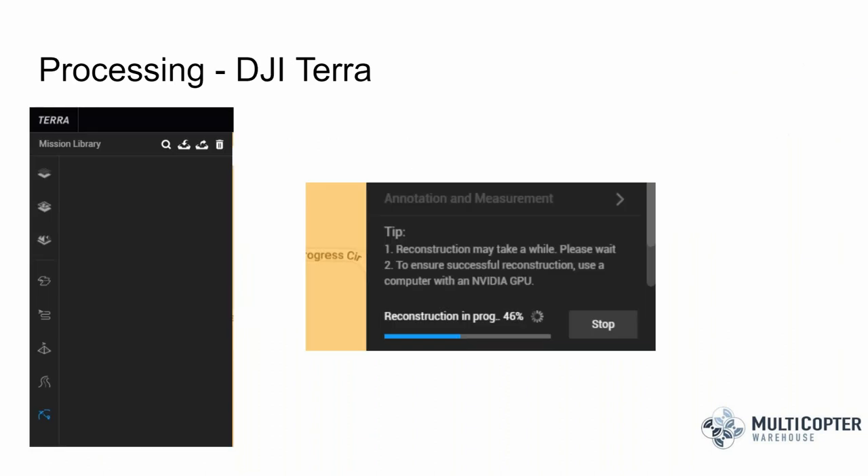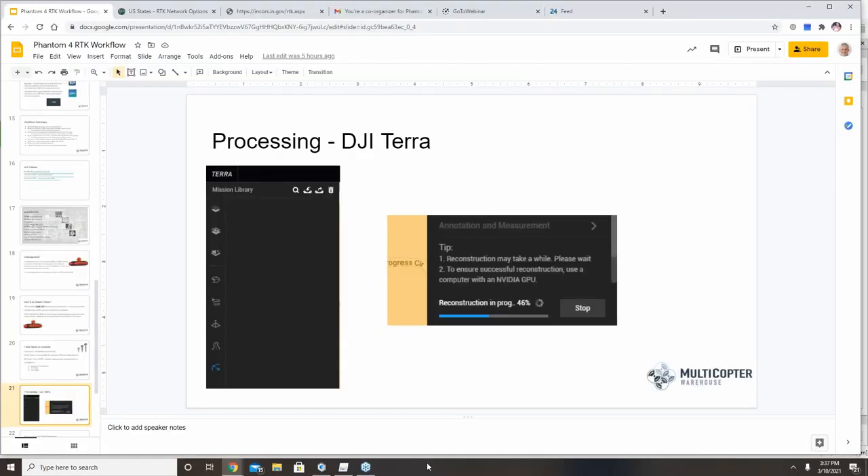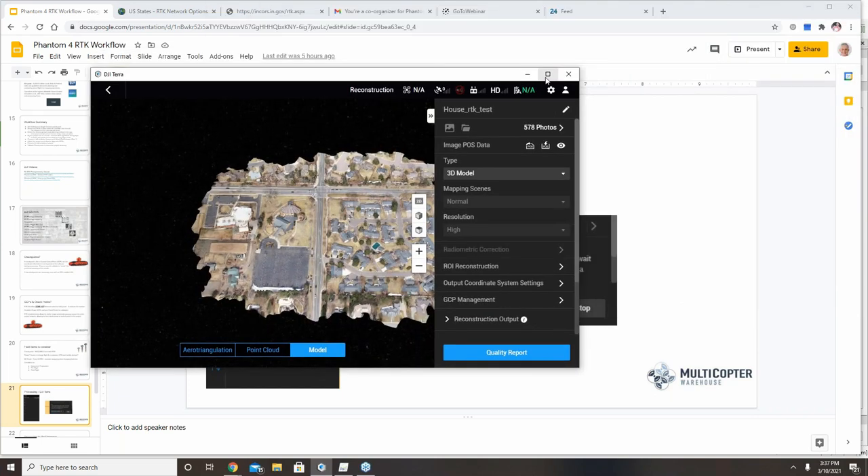After flying the mission and capturing data, let me show an example of results from DJI Terra and PIX4D. This is data from a flight over my neighborhood in Greenwood Village, Colorado flown over the past weekend. I set up my DRTK base station over a known point at my house. You can see the shadow of the RTK base station in the orthomosaic. I got good quality reconstruction overall.